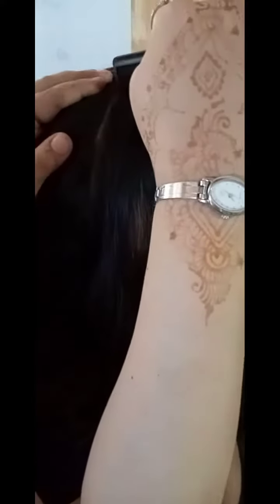Hi guys, Assalamualaikum, welcome back to my YouTube channel. I'm back with another amazing video. Here I make a hairstyle that is party wear, so let's get started. First I make sections, and after that I make a section for the back comb.